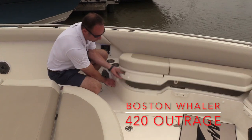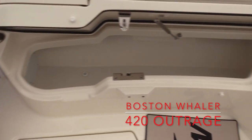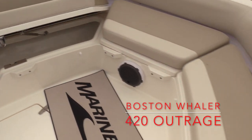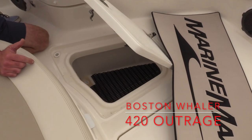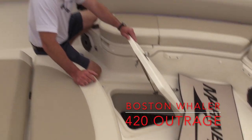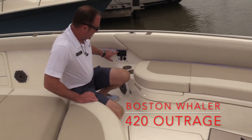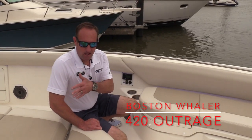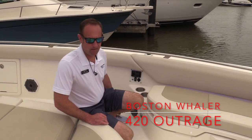We'll also pick up more storage underneath on the port and starboard side forward for gear and things like that. We've got more storage located down here on the floor too — these are insulated coolers so you can pack these full of fish and ice. More stereo controls over here, so whether you're at the helm or the back of the boat, you've got control over everything bow to stern.